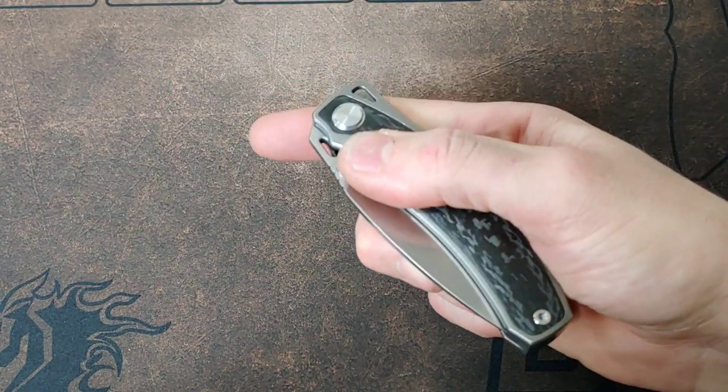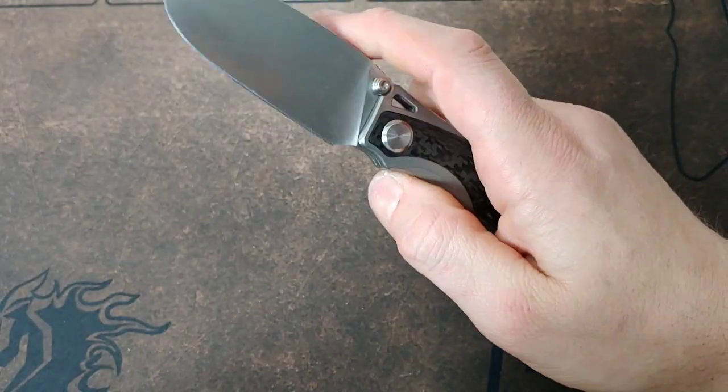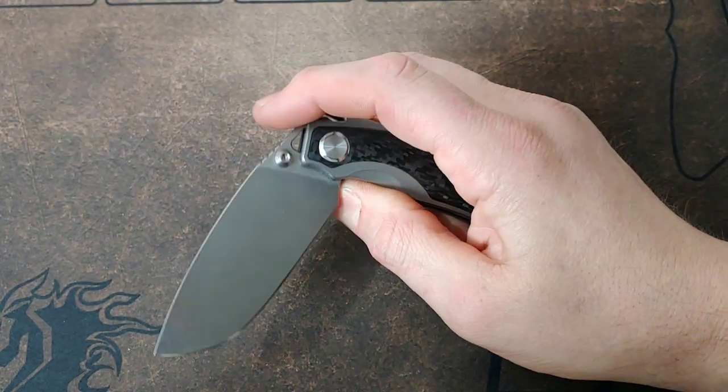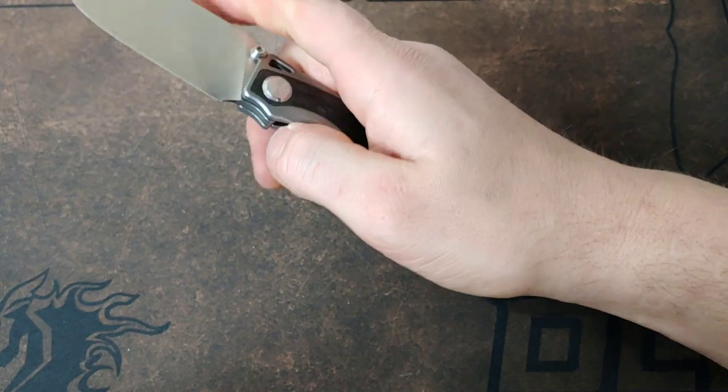But it is very easy to reverse flick this knife without even using the studs. This is an awesome knife and the review is coming very soon. This is the Tucson TS264 — I can't wait to do this review.